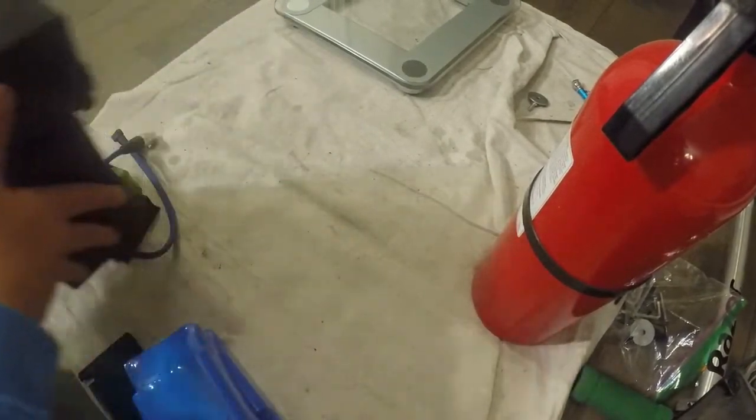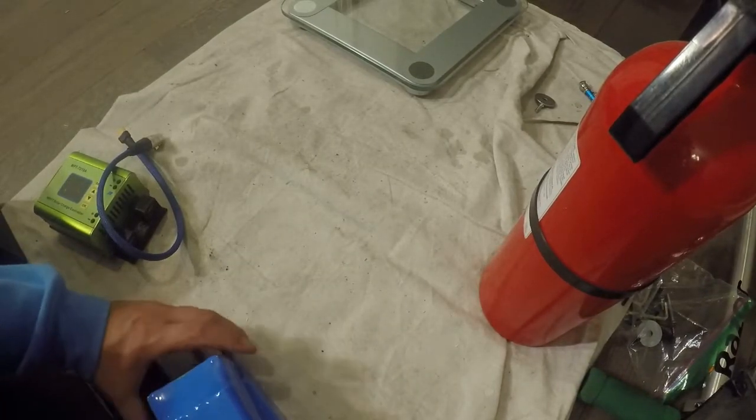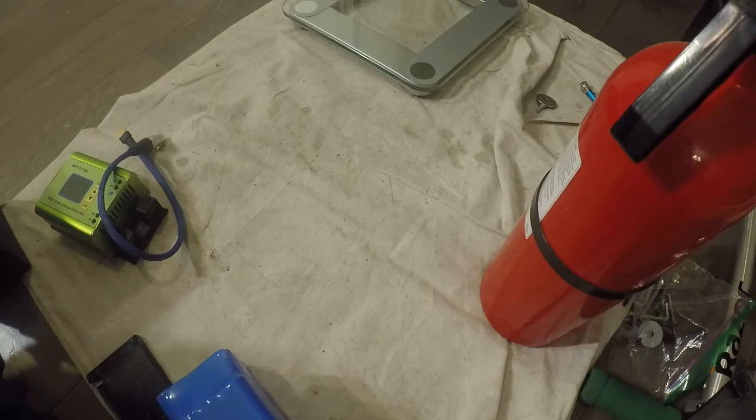What I'd like to go over now is the remote charging kit from Carve Power. This allows you to charge your OneWheel on the go.